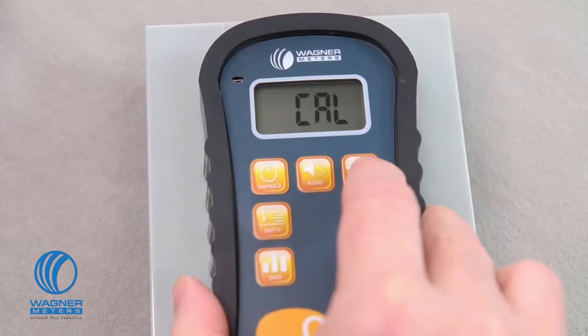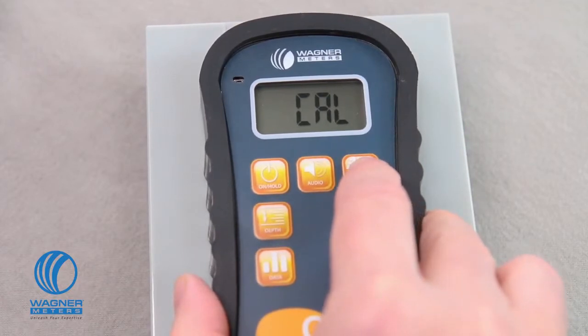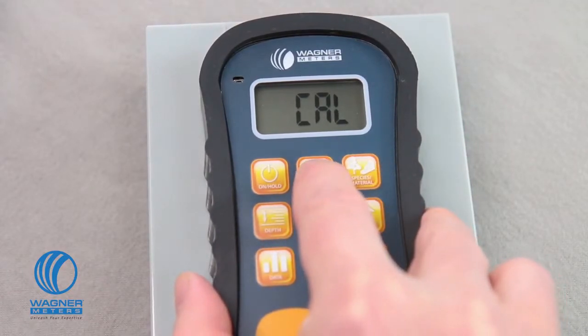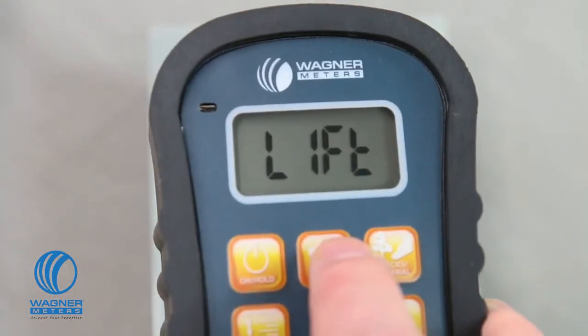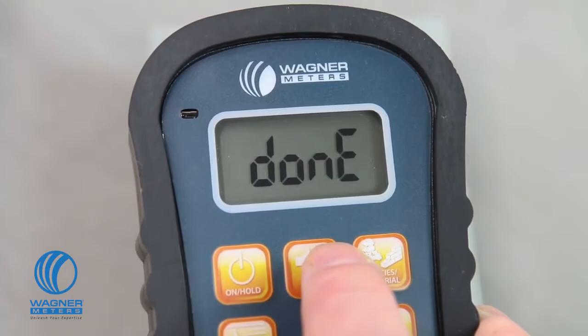Move it back and forth and side to side to make sure the pad is firmly seated. Next, press the audio button three times. The meter will beep three times to tell you it is calibrating. When you see the word 'lift' on the screen, quickly lift the meter into the air for about five seconds. During this time, make sure your fingers or other objects are away from the back of the meter. When the word 'done' appears, press the on-hold button to go back to measuring mode.